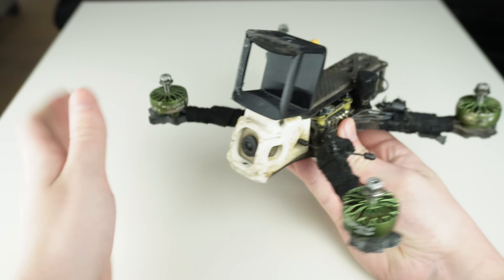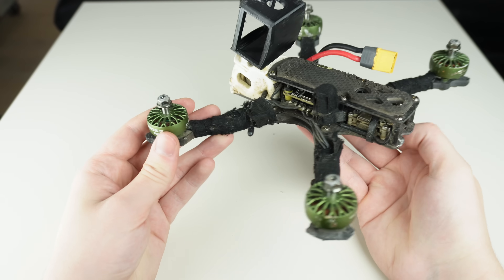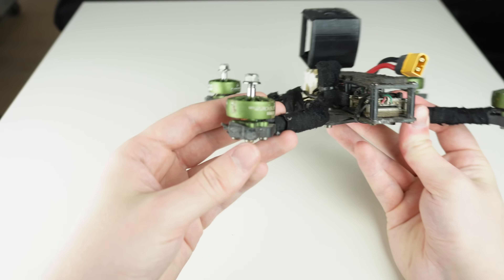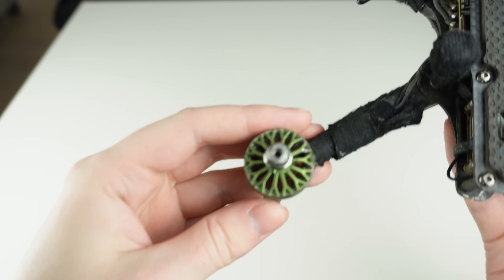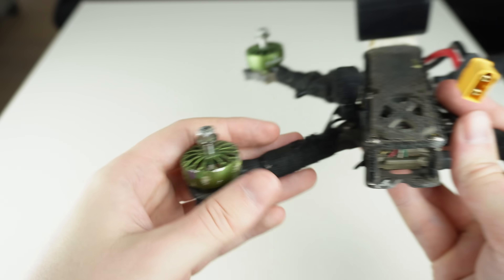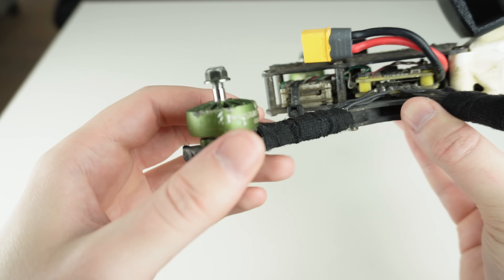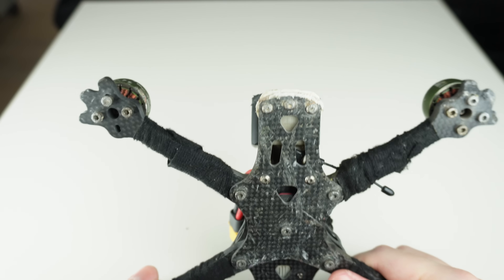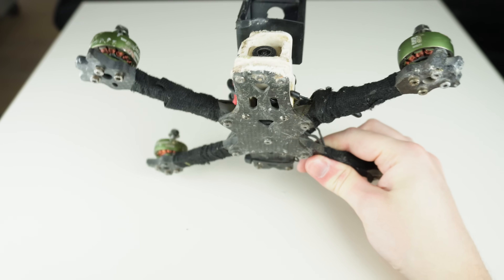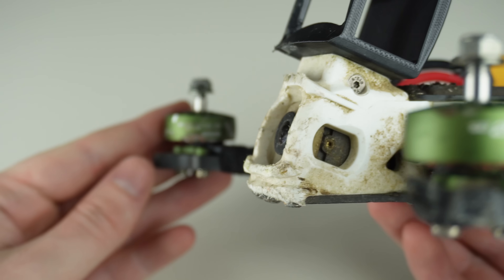Carbon fiber is a bit more complicated to explain because it really needs to wear out first before it starts cracking. Flying into a wall two or three times means absolutely nothing — instead you should look at a long period of time and hundreds of crashes. The most reliable way is to look at other people's frames and see how damaged they can look while still flying great. This has been my main quad for quite a while — I think I've only broken two arms and nothing else, and it still flies great.